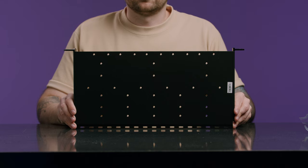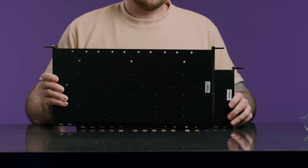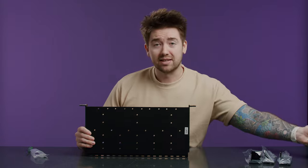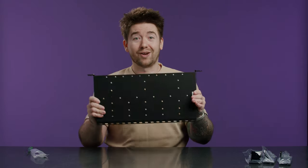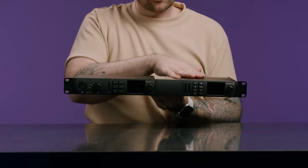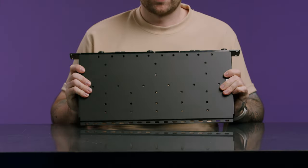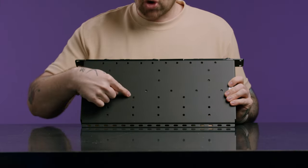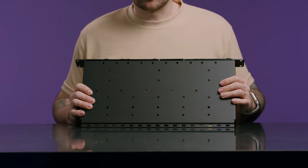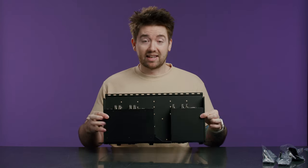Looking at the whole design — way more holes this time. This is the new rack, this is the old rack. You can see significant height differences between the two — way longer. I've connected a half rack-width unit and a third rack unit. A cool little difference: on the half rack-width, we now have a third screw hole, so it's a little bit more secure. The third rack unit is exactly the same in that regard.